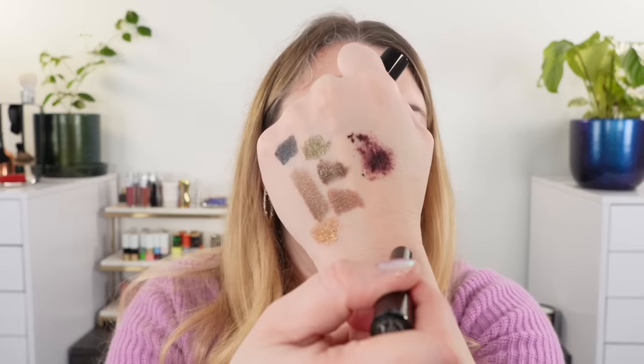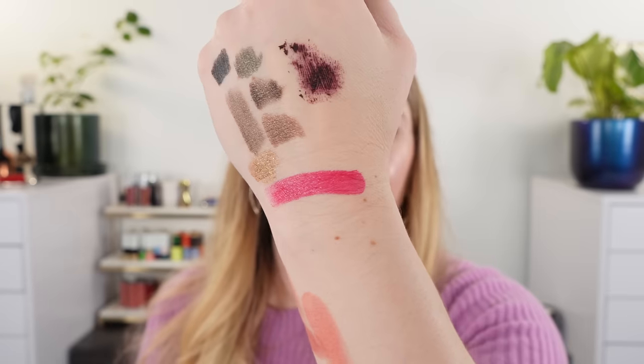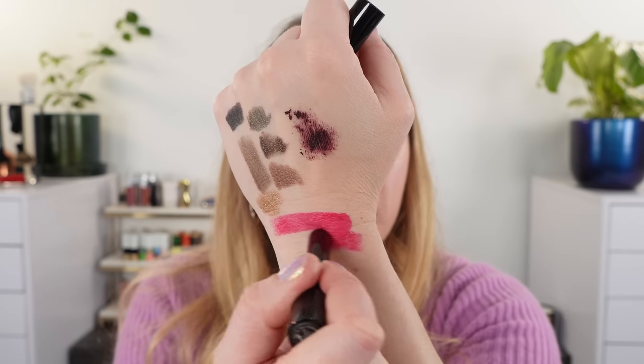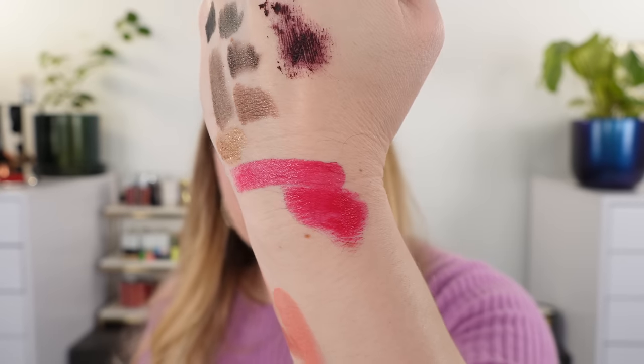Last up, we're looking at the Victoria Beckham Posh Lipstick in Alter Ego. This shade was released for holiday and I ended up caving. You can see it's a really beautiful bright pop of pink with a blue base. The formula is creamy and comfortable. The more pigmented shades are a little bit creamier than some of the lighter nude shades — it's creamier and a little bit more hydrating.